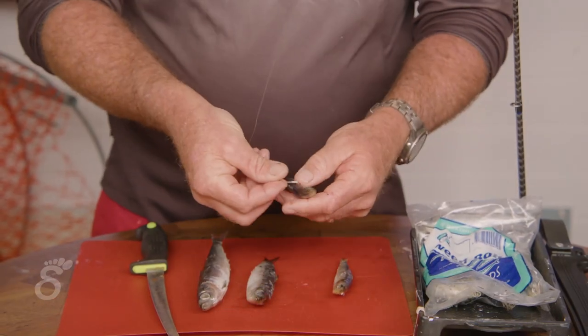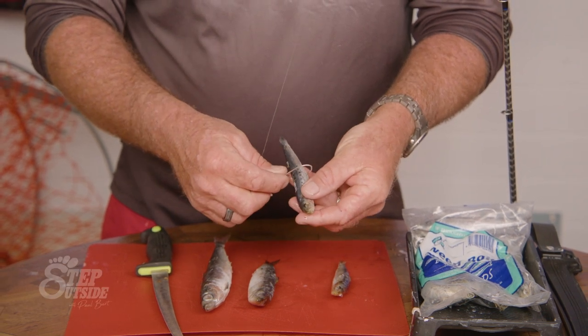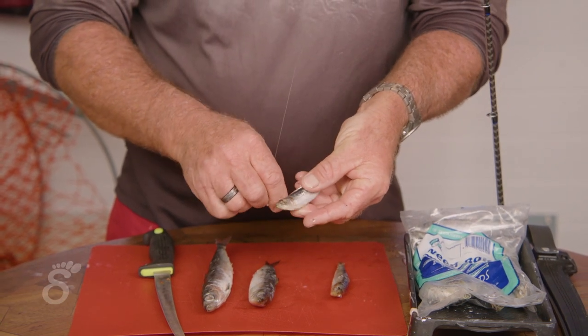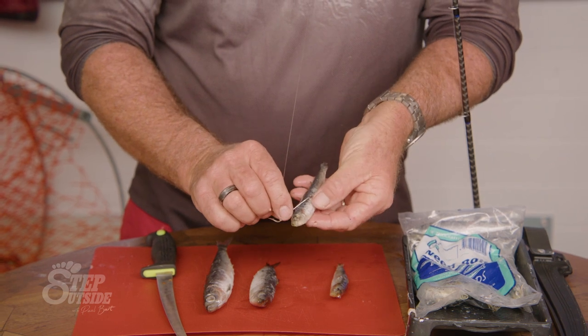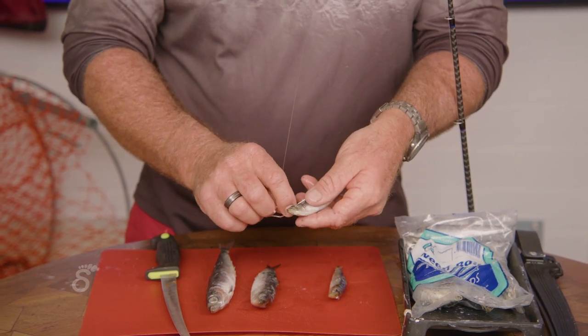So grab your pilchard — line up the eye first. The first hook goes in there. You want to put it right along the backbone and the lateral line. You don't want to go into the gut section as it'll rip out, and you don't want to be too close to the top or it'll pull through.